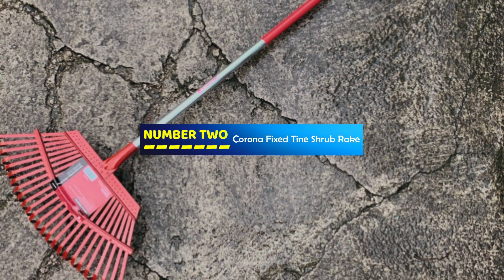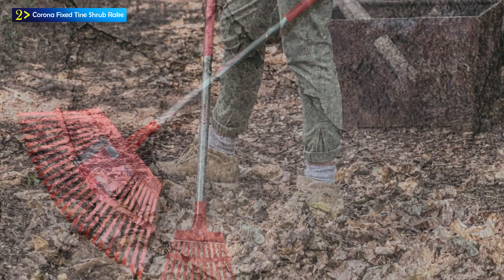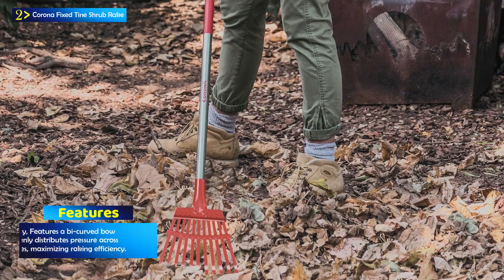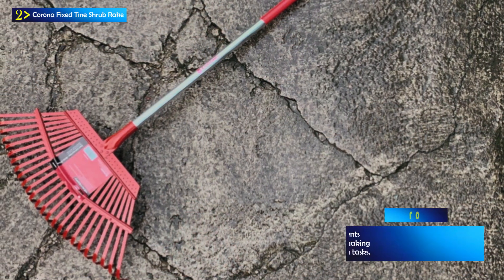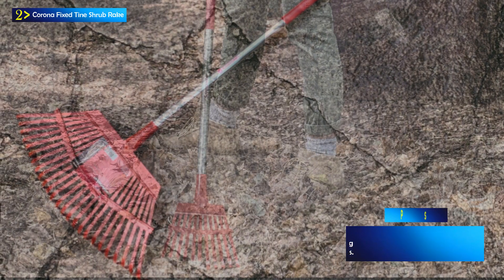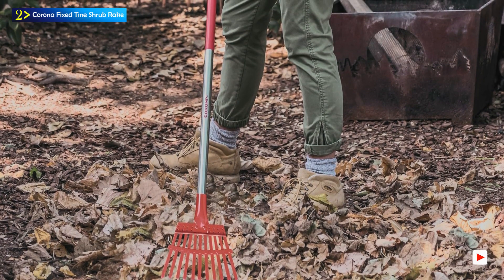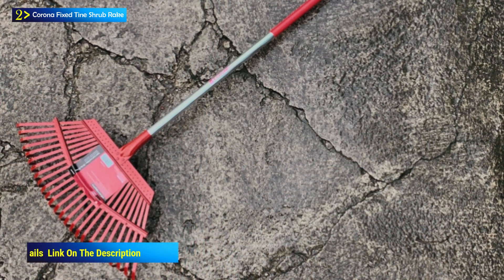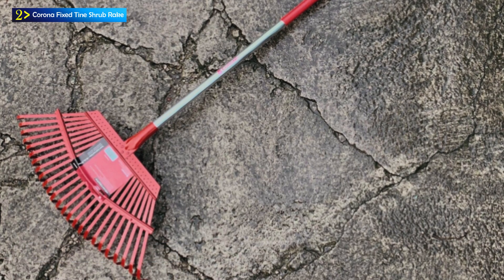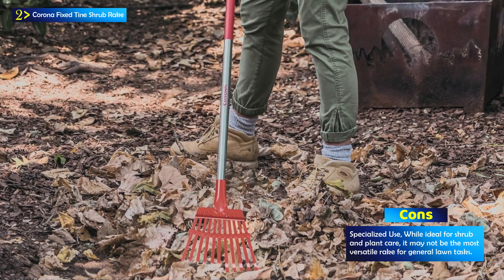Number 2: the Corona Fixed Tine Shrub Rake. The Corona RK62060 Fixed Tine Shrub Rake is a practical and efficient tool designed for quick and easy cleanup in your lawn and garden. This rake proves invaluable for gathering clippings, leaves, and various garden debris. With a narrow head and specialized design, it is perfect for working between closely spaced plants without causing any damage to plant feeder roots. It is constructed with a lightweight aluminum handle measuring 54 inches in length, which significantly reduces user fatigue during extended use. The handle features an anti-slip vinyl sleeve for a secure grip, and double crimps that securely hold the tines in place, enhancing durability and ensuring long-lasting performance.